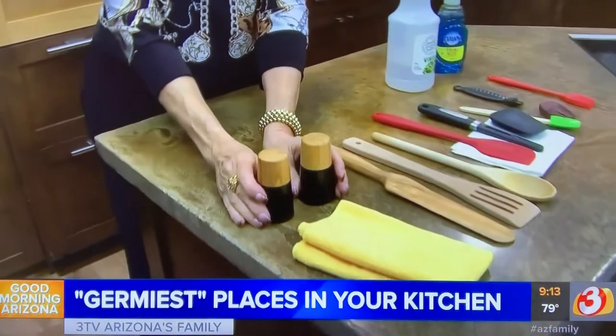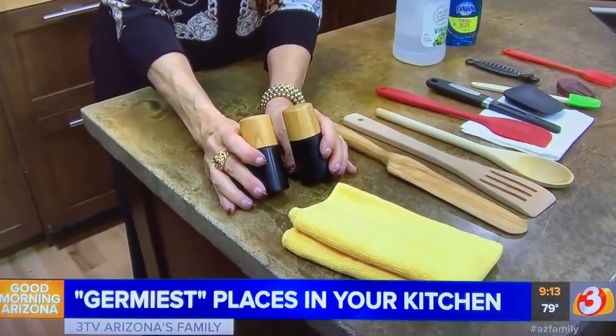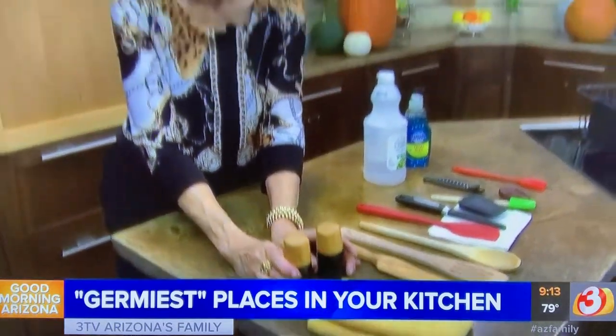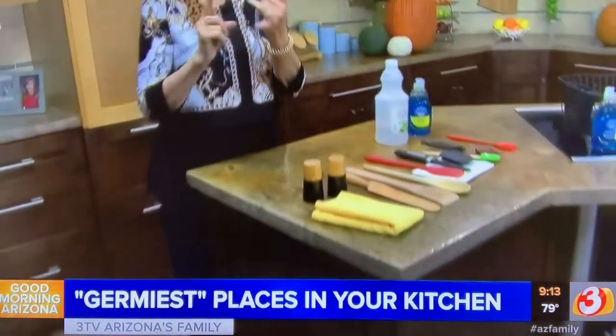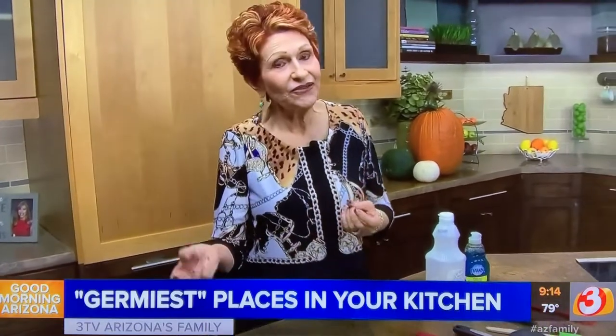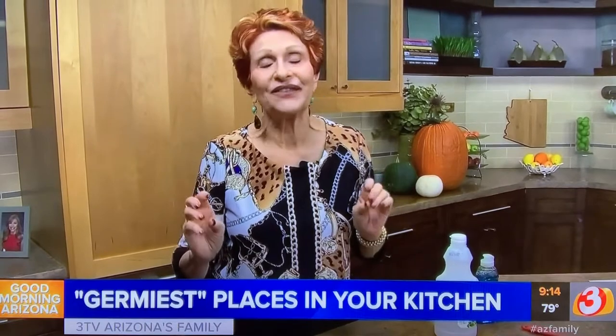Last but not least — salt and pepper shakers by the stove. When was the last time you washed them? Because when you're cooking dinner, you're grabbing these things all the time no matter what's on your hands. A microfiber cloth with white vinegar, hot water, the dishwasher, or soap — any of those will work. A clean microfiber cloth in your kitchen at night when you're tidying up is a great thing to have.